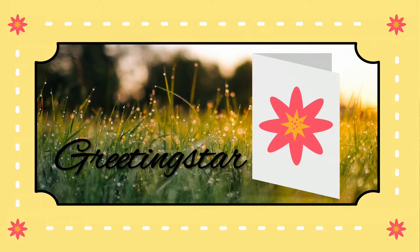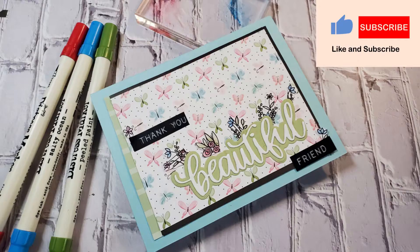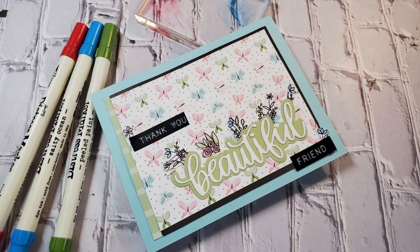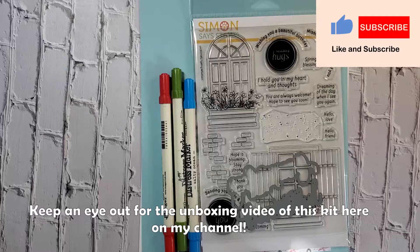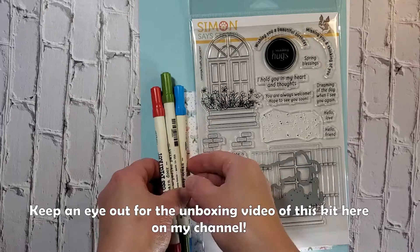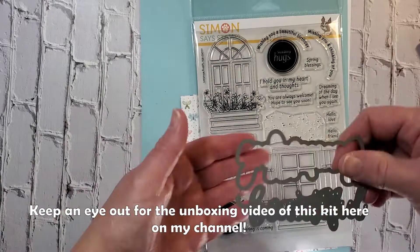Hello and welcome to Greeting Star. I'm so glad you could join me today. Today I have a card for you made using supplies from the Simon Says Stamp monthly card kit — it is the March 2021 kit called Spring Windows — and I'm going to be using them to make this card.